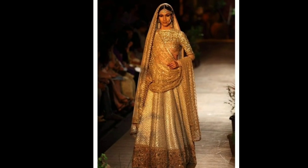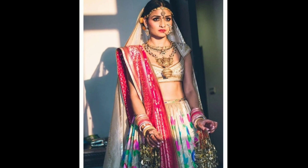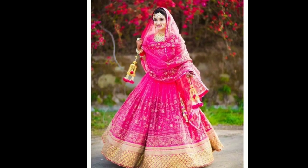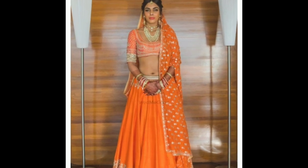Wedding season is on and thus I came up with this video. Here I am showing you a few designs or styles which you can try on your bridal collection lehengas. Continue watching the video till the end to know different stylish ways to wear dhupattas.